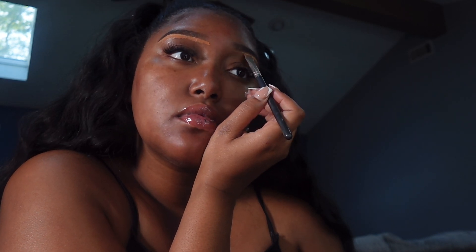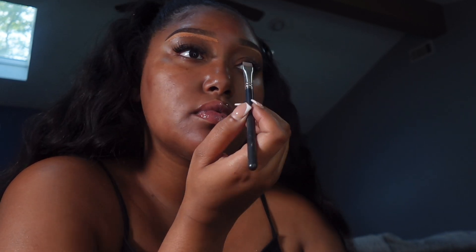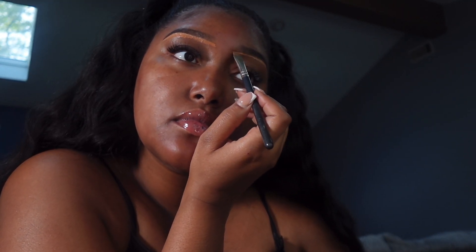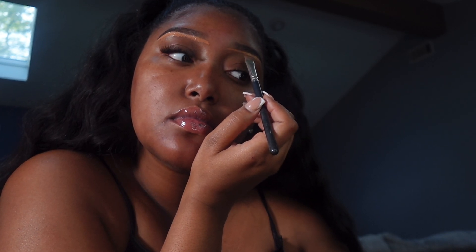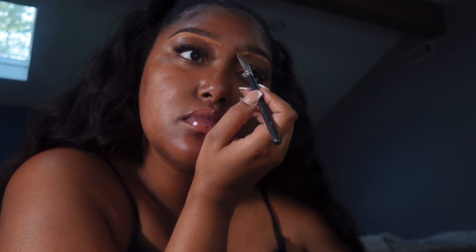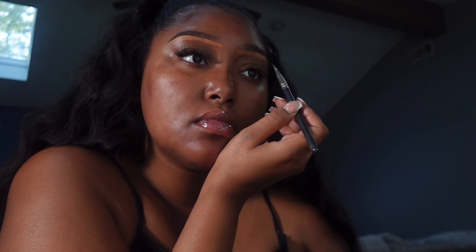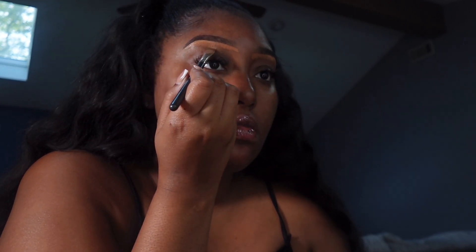I'm pulling the concealer down, doing the same thing on the other side. I feel like this gives it more of a natural look — if I was going for a full glam I'd probably do one shade underneath the whole eyebrow, but when you do this two-tone in the inner corners of the eyebrows it just makes it blend more into your skin tone. So I'm just bringing the concealer down.